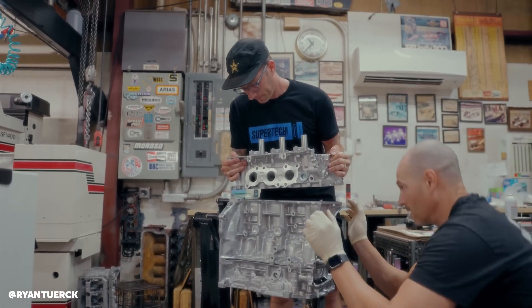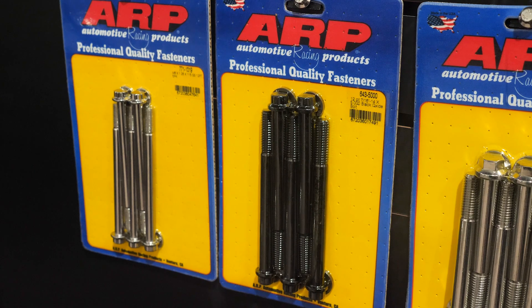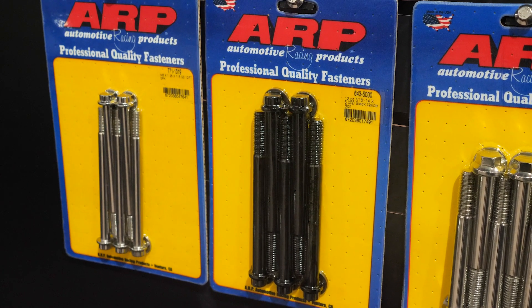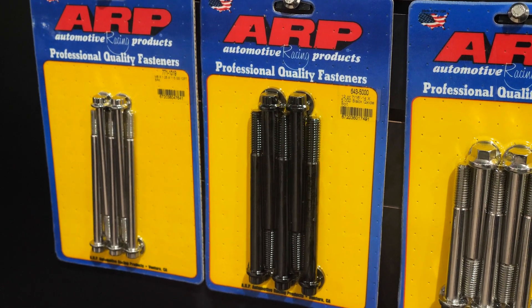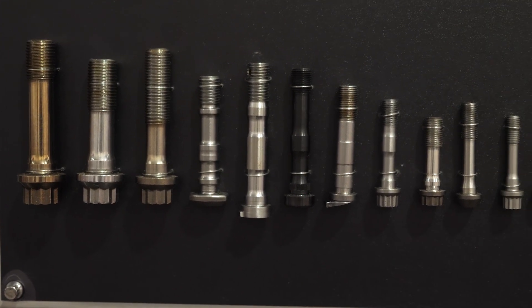In terms of upgrading the clamping force, one of the first places a lot of people go is to fit something like an aftermarket head stud kit, which provides more physical clamping force to the head. Is that a viable solution, and how far will that get you on a factory gasket? It is a viable solution to a degree, but how far it will get you on a factory gasket is still largely an unknown quantity. We have come up with our own solution that can actually withstand far greater clamping force.